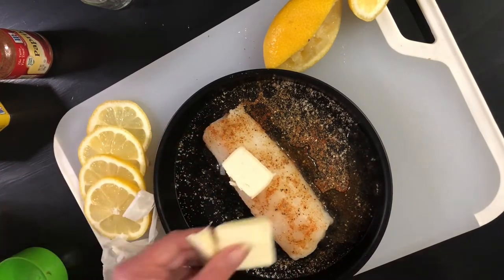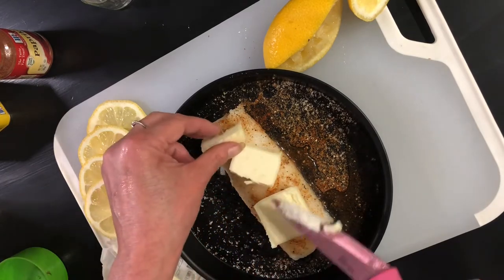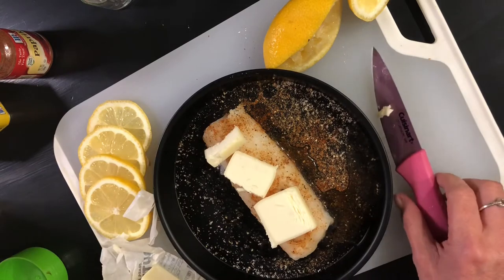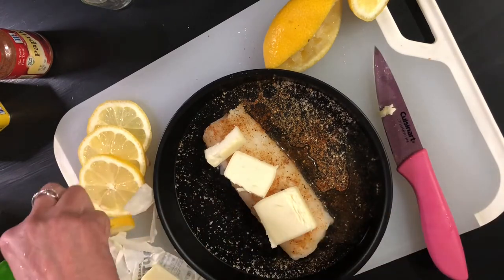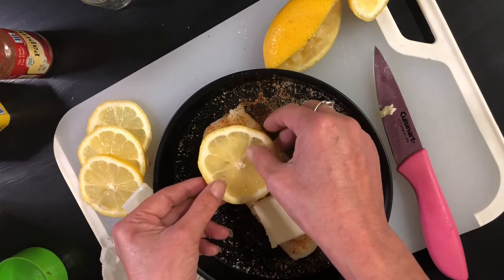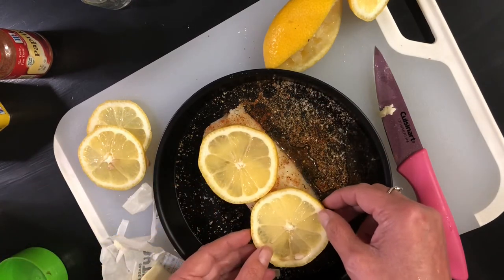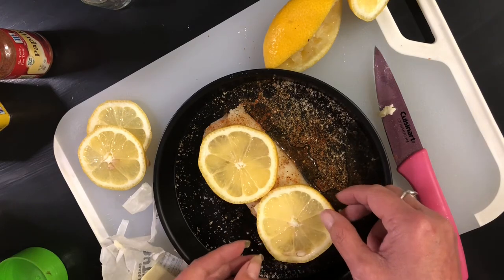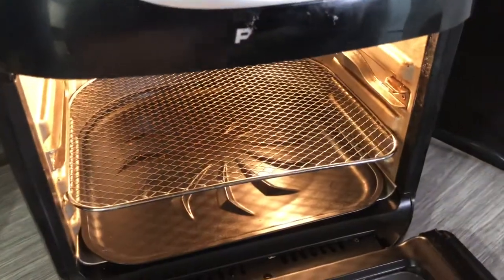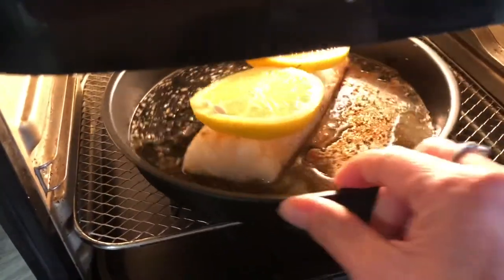Now we're going to take our butter and just put a couple of little pats on the top of it. Then we're going to take a couple of our little lemon slices and put those directly on top. When they're cooking, they are going to fall off, which is totally okay, because all of the flavors from the lemons — the juice and everything — are already in your cod when you're cooking it. But it kind of looks pretty going in there, right? Doesn't that look pretty?